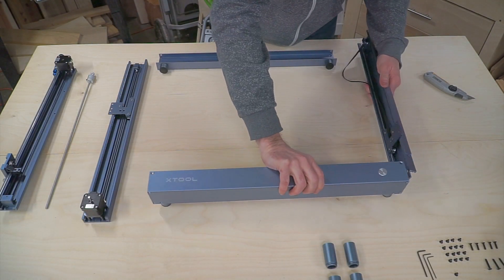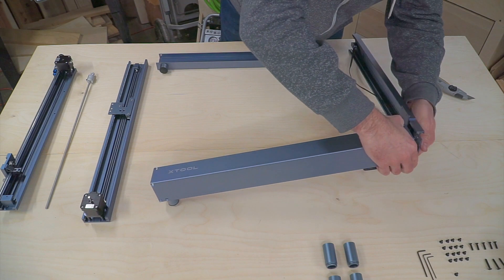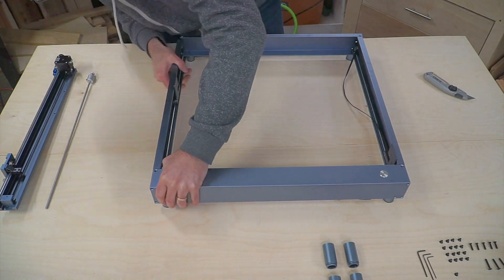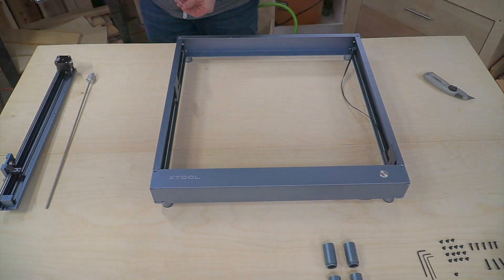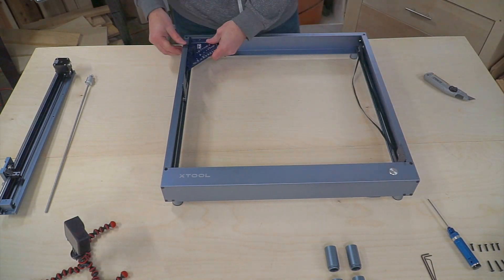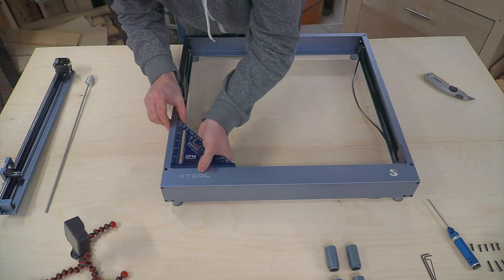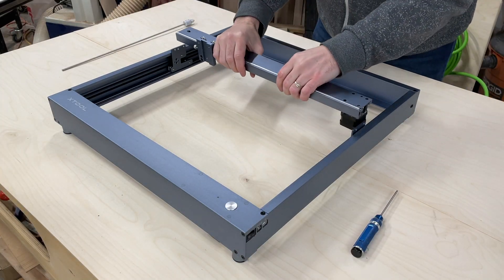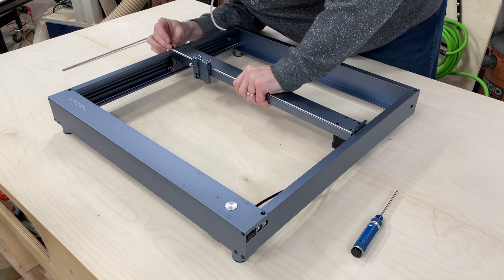We're not going to go through the whole build process, but I did want to point out that this is a well-constructed frame. It's an aluminum alloy frame with steel rails and wheels, so it's very strong and very well machined. You do want to, as you're putting it together, use a square. Make sure everything's aligned before you lock it down in place, and that'll make the rest of the machine work much better.